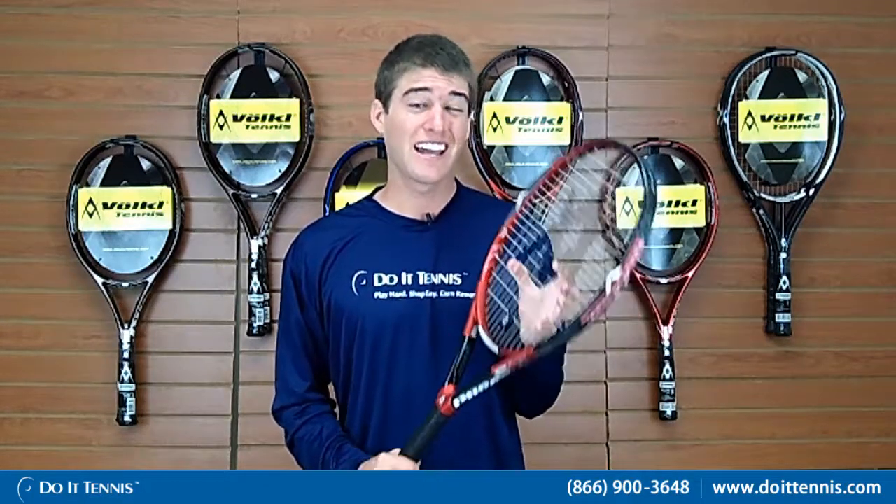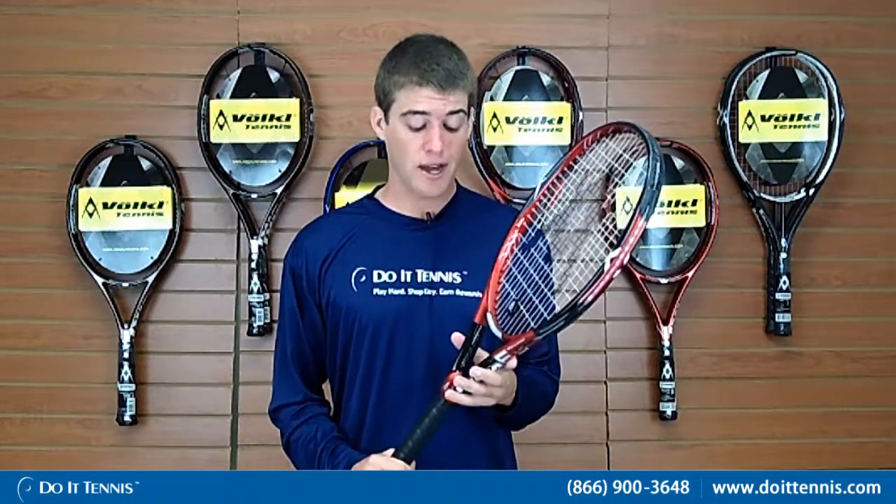We just tested the Vocal Powerbridge 3 Racket and the key thing to know is that it has a lot of power. On the volleys they're powerful but still strong. You'll notice the racket is oversized, so that's why you're getting all the power. It has a large throat so it's going to take a big swing to get the racket through.